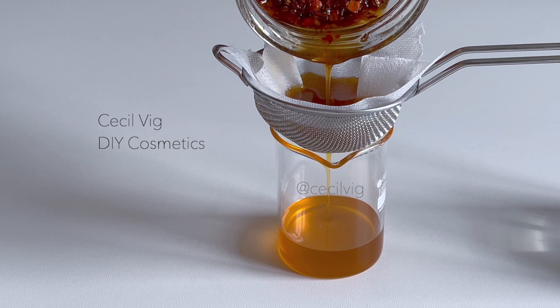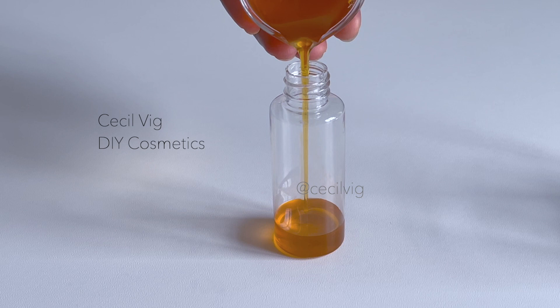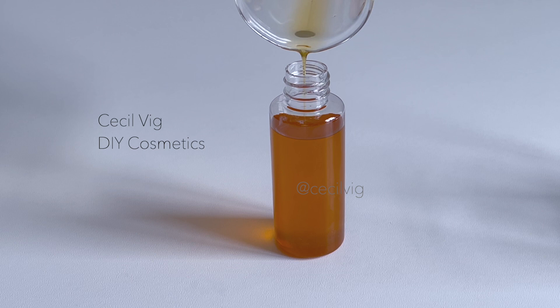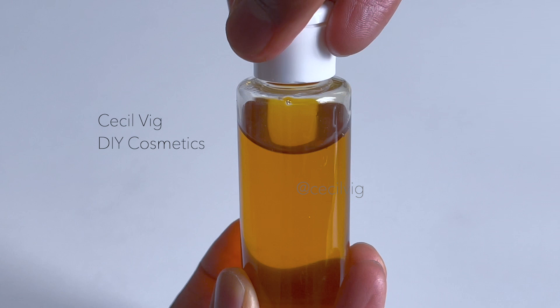After you filter the oil, pour it into a clean sterilized container. As this is an infused oil, you can use it directly on the skin, use it in the oil phase of your formulation, or add it to your body butter. Make sure that the carrier oil you use has a shelf life of at least one year — you can store the oil for up to one year in the fridge or six months at room temperature.